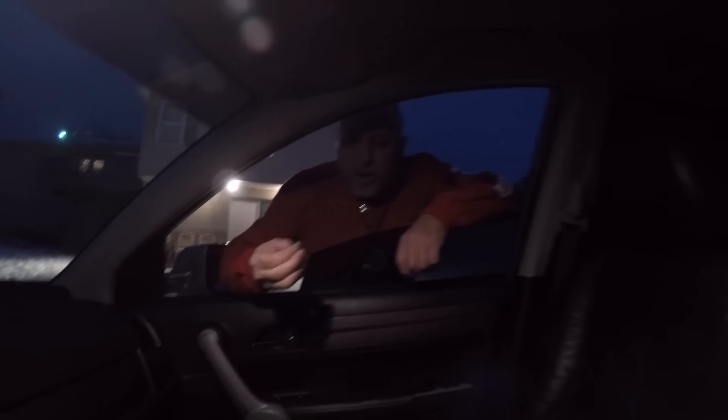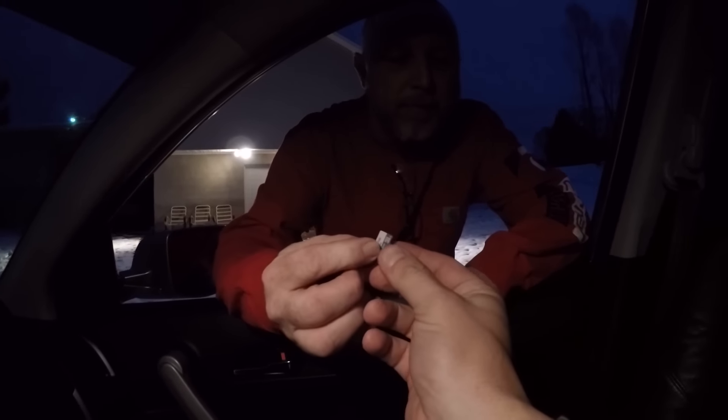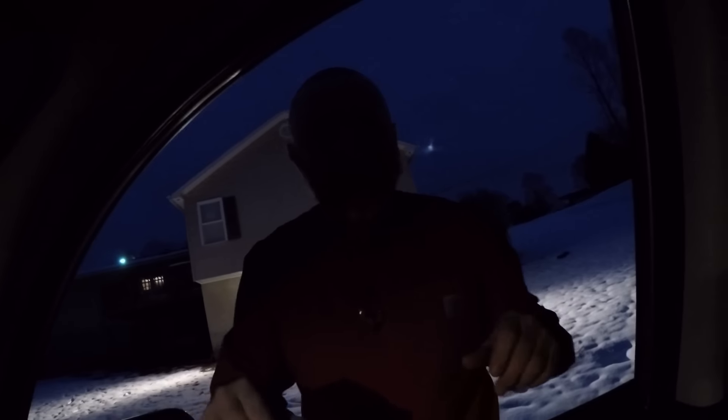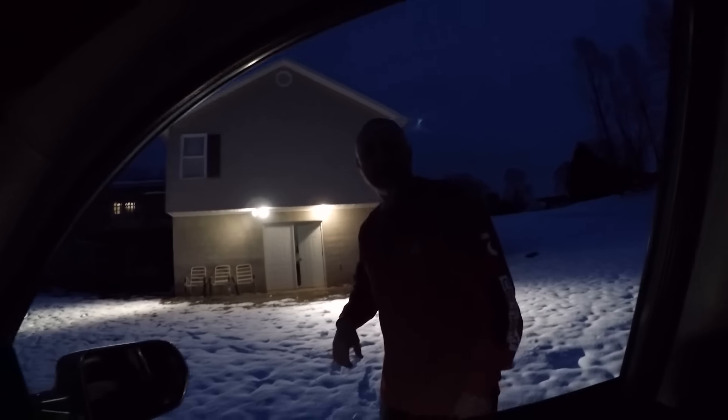I've got a time-lapse video right here. Sammy got a time-lapse too — thanks Sammy! We'll see what it comes out to be. Good to see you, Sammy.